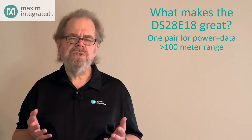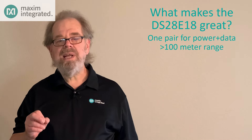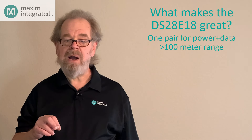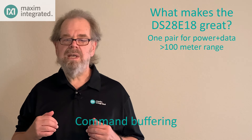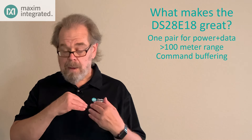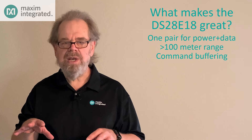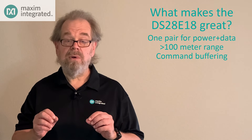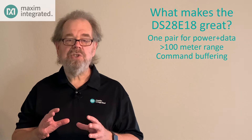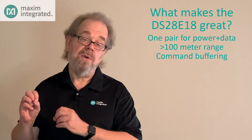When thinking about remote sensing applications, power is always a concern. The DS28E18 helps reduce power by buffering commands in an internal sequencer. The host microcontroller can then send multiple I2C or SPI commands as a sequence, and in that way the host microcontroller can sleep while the DS28E18 feeds commands to the peripherals as required.